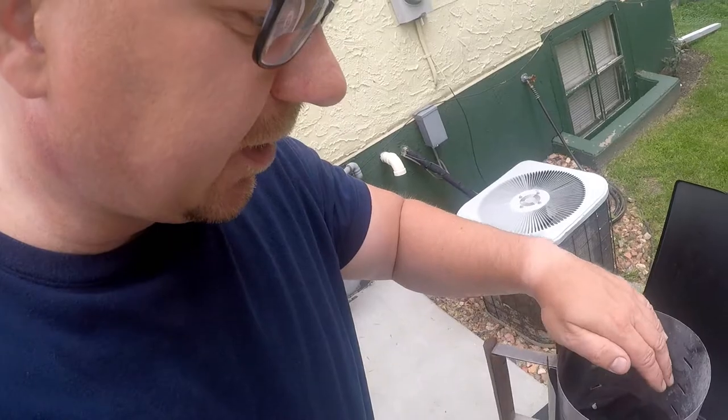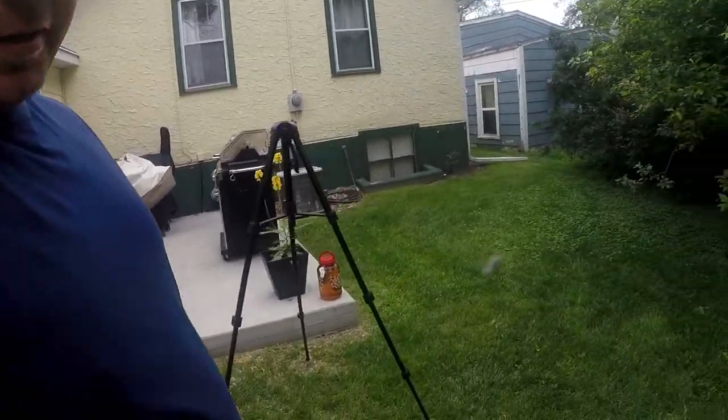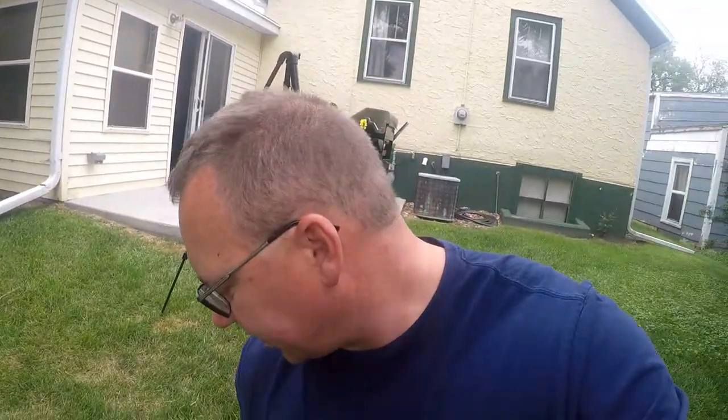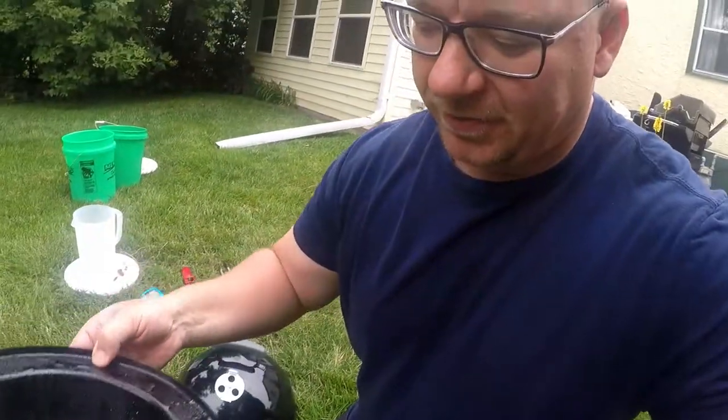While the coals are heating, I'm done with the wood chunks so I'll set those aside. The Weber has two grates — since I'm not cooking anything for this video I'm going to take the second grate out and just use one. I'll spray a little bit of oil on the grate. The grate sits right up top. I also have my water pan, which is oiled up — I'll stick that in place.